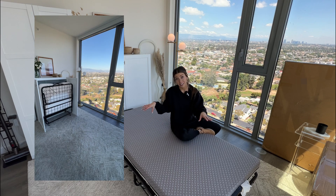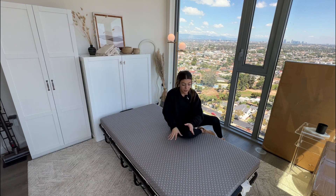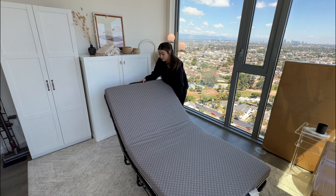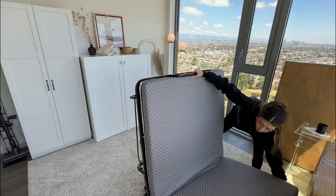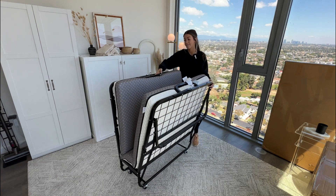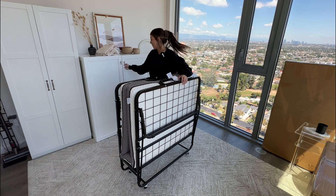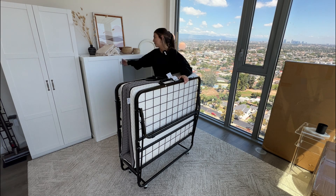One thing I love is that you can put it away every day. Even if it has a fitted sheet on it, you can still fold it up. All you have to do is bring the edges back in to the center, like this, fold it back up, latch it again — and that's literally all you have to do. You can put it right back into the cabinet.